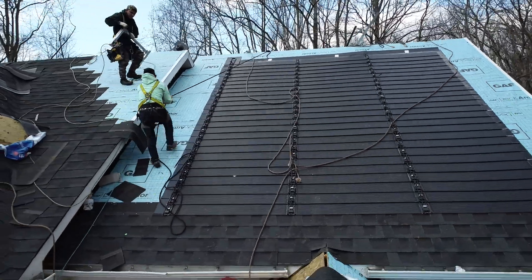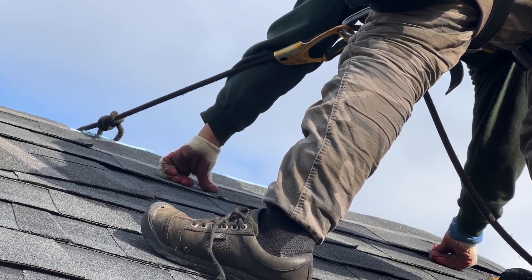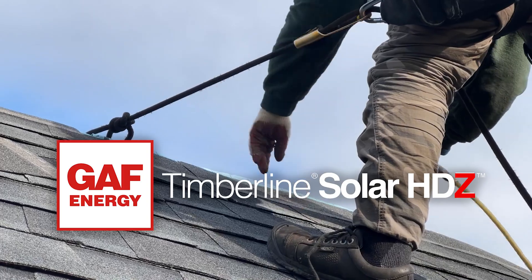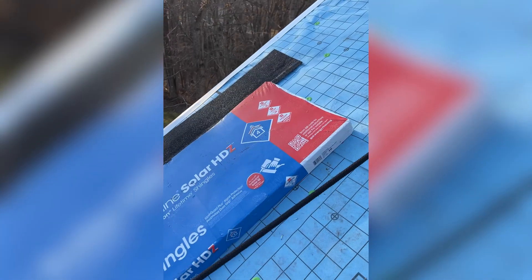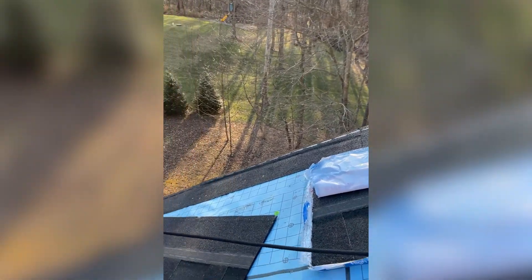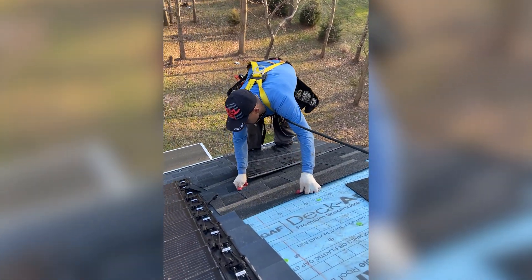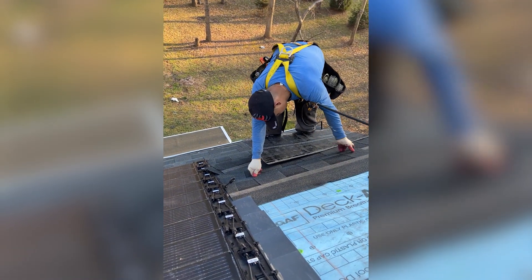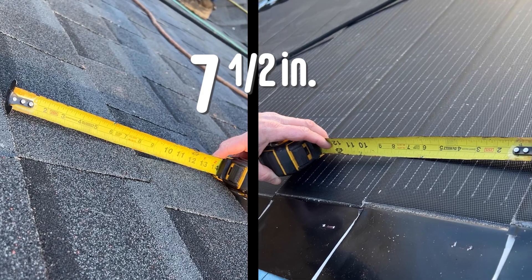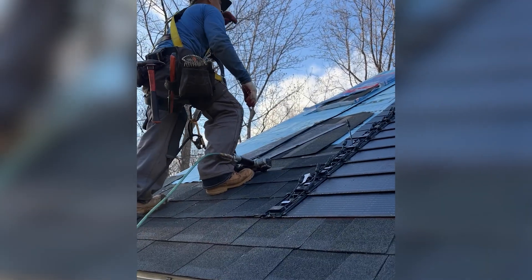While this crew finishes the solar installation, another is hard at work installing asphalt shingles on the remainder of the roof. However, we aren't just putting any normal shingle on this home. This is the GAF Timberline solar HDZ asphalt shingle. At first glance, this may seem just like any other shingle. However, in order for them to seamlessly integrate with the Timberline solar system, GAF had to increase the industry standard 5 and 5/8-inch exposure to a whopping 7.5 inches — a 30% increase that ensures an incredibly precise transition.